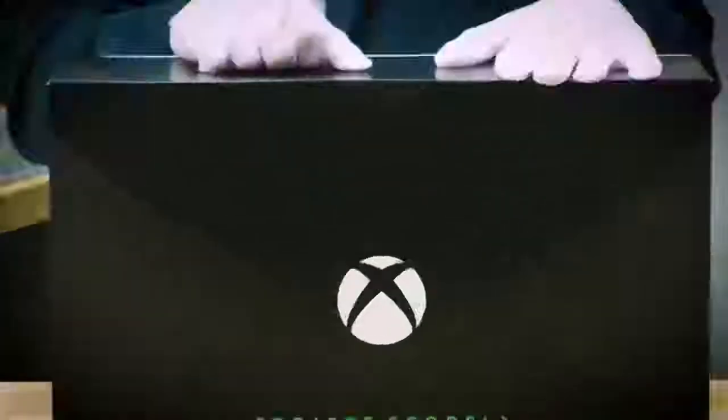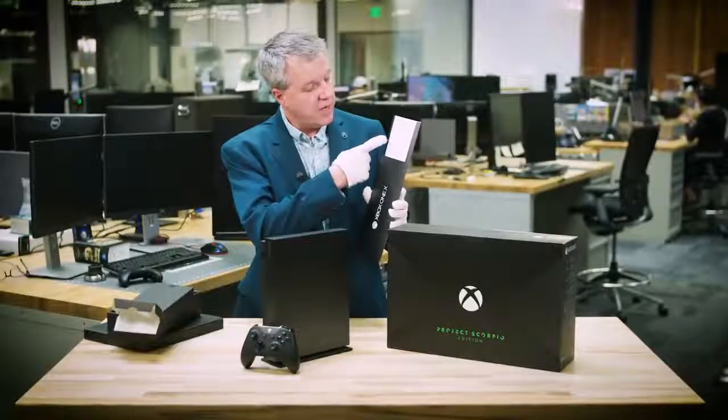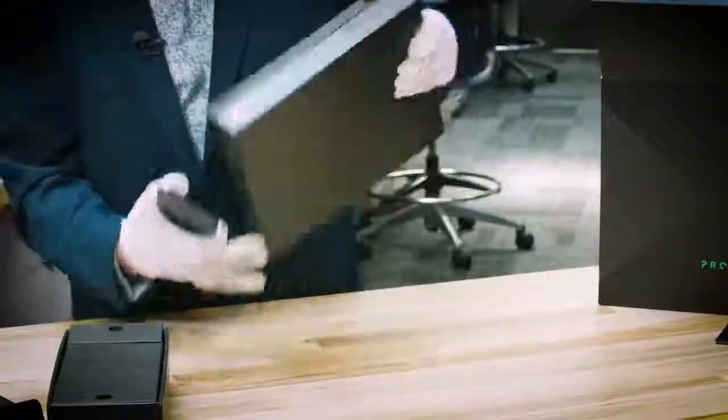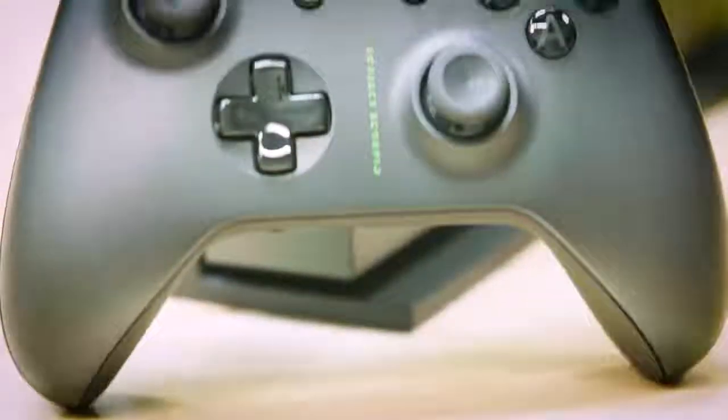So what do you say we jump into it? Let's take a look at what we have in the box. We have a trial for Game Pass and Xbox Live Gold will be included. In this box over here, you'll find the stand which I've already got attached. This box over here, we're going to include the controller. Batteries are included, and a high-speed 4K-capable HDMI cable.